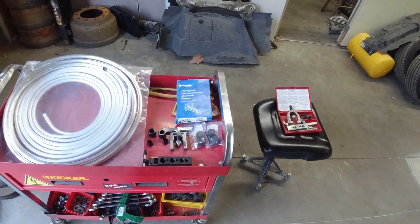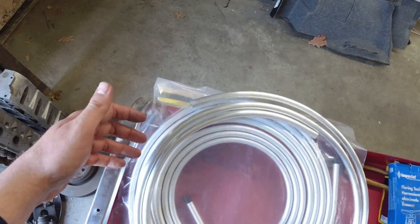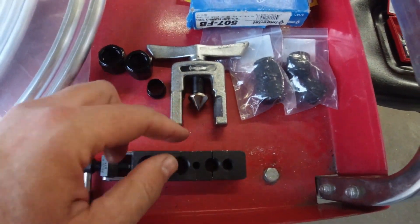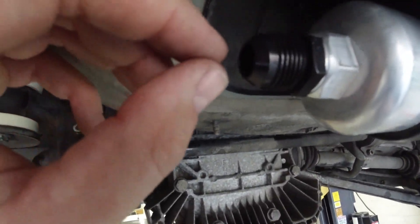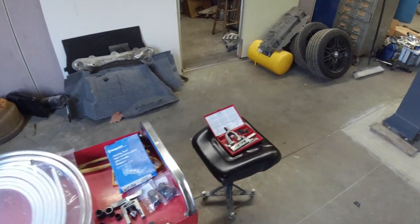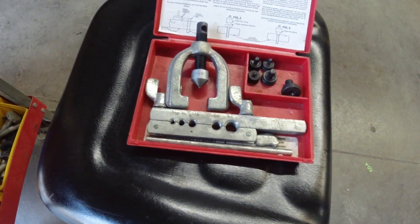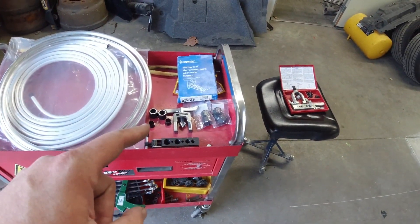One thing I wanted to mention: if you ever want to flare aluminum, copper, or brass — when you flare this stuff for AN fittings, AN is Army Navy, they use a 37-degree flare. This is the one I have by Imperial and it'll do 37 degrees, which is the degree of this cone. Like on transmission lines, brake lines and stuff like that, they use a 45-degree — that's the double flare where you do a bubble flare, take it out, then flare it again. So if you do decide to go with aluminum, make sure you do the 37-degree Army Navy AN flare.